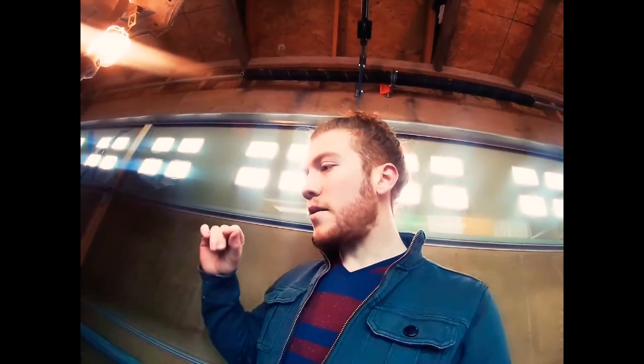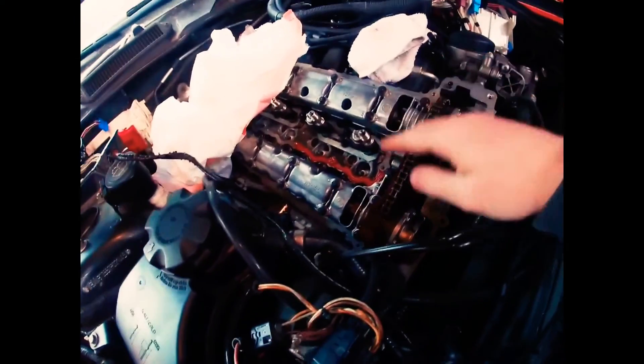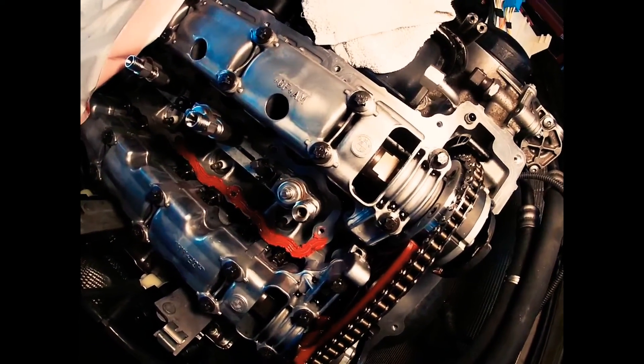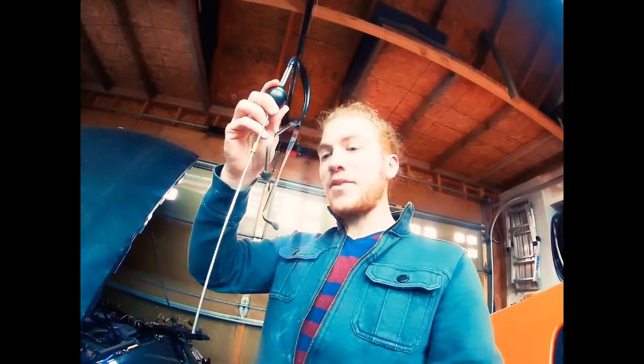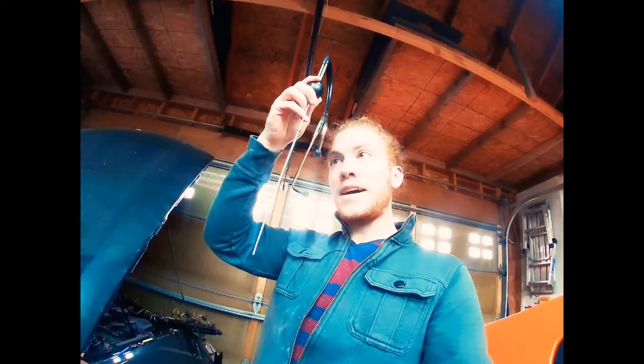For step one we need to get the engine at top dead center, which means that piston number one, closest to the front, is at the highest point it can possibly be at. These two QR codes will be facing up, which naturally they are not right now. Once we get cylinder number one to the top point — which we'll know by taking out the spark plug and using it as a reference point — we'll stop it when it's at its highest point.